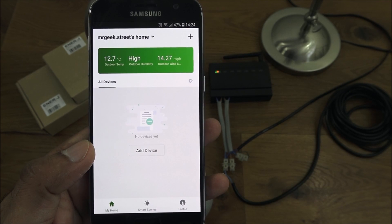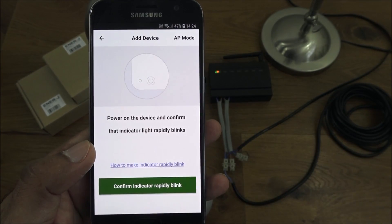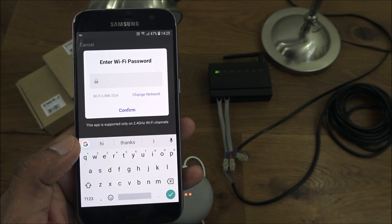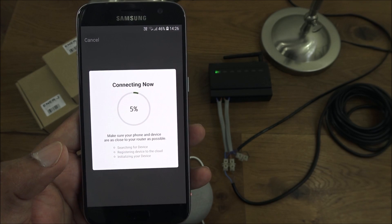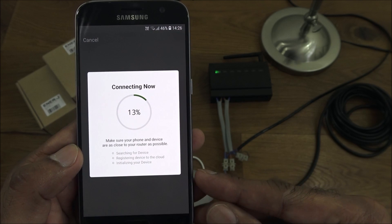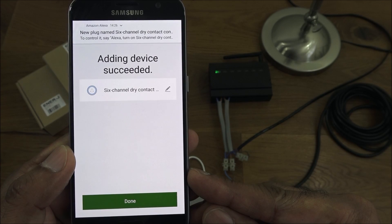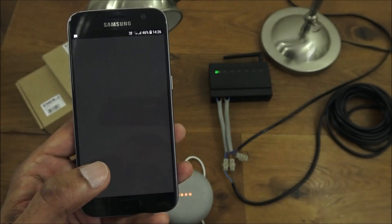I've logged in and the first thing we'll do is add a device. Click 'Wall Switch,' confirm the light is rapidly flashing — you can see it flashing in red. Click confirm and enter your Wi-Fi password. It's saying connecting now. The red light has stopped flashing, so connectivity is being made. It's found the six channel dry contact controller — let's go in. It picked it up straight away.